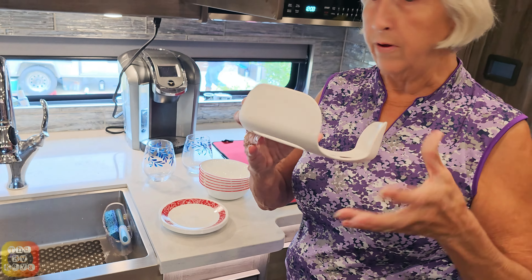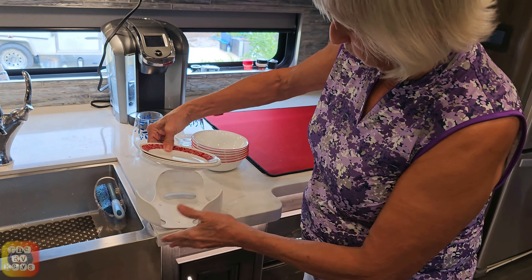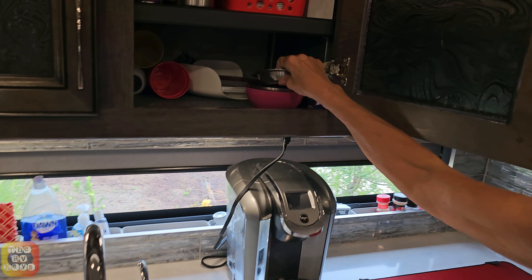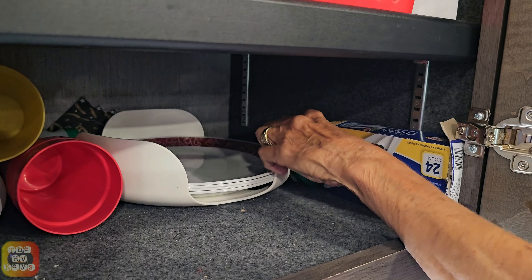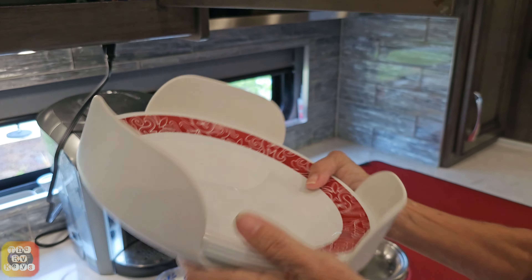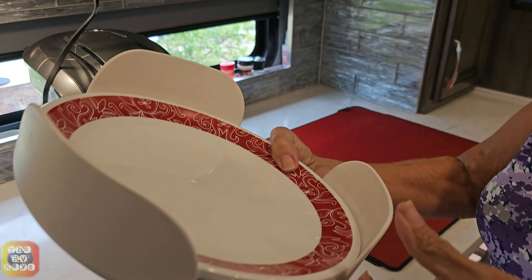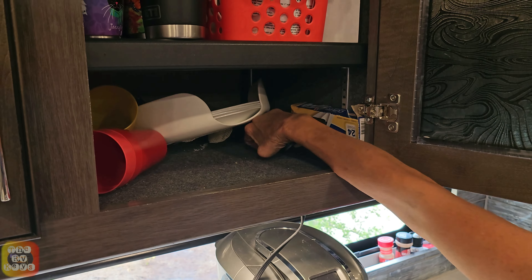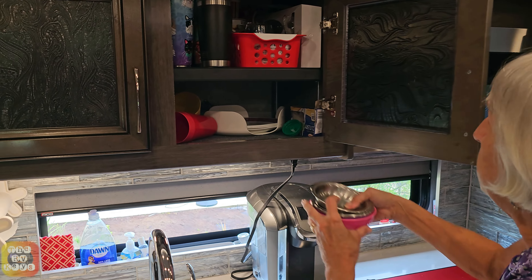The next thing is plate holders. There are different sizes — this one you just put your plates right in there and I put my bowls on top. I also have a larger one for our larger plates. What it does is keep them from sliding around when you're traveling and they don't break — no paper or anything between them. We travel like this and we've been out to California and back twice, living in Florida, so that's cross-country, and nothing has broken. I love these.